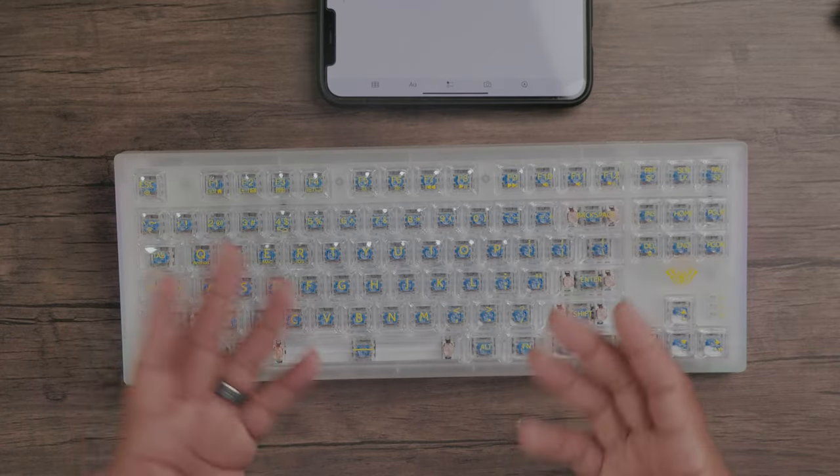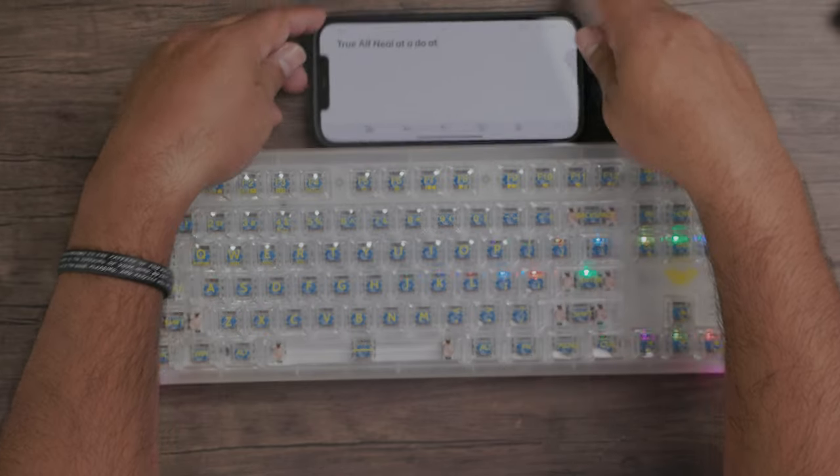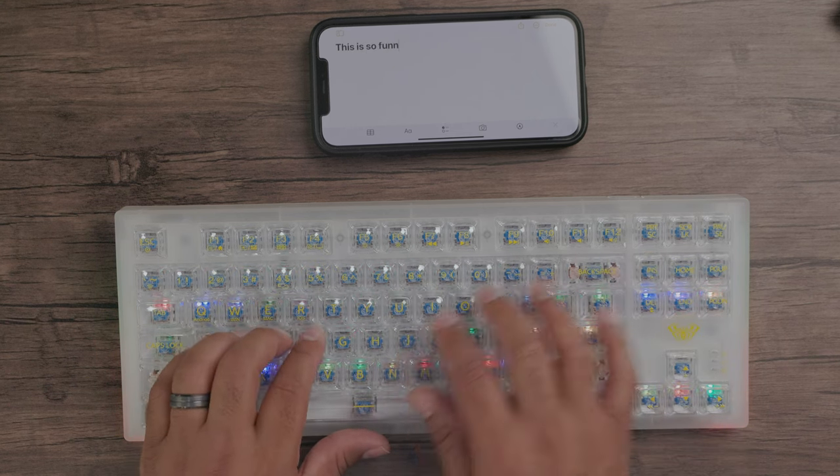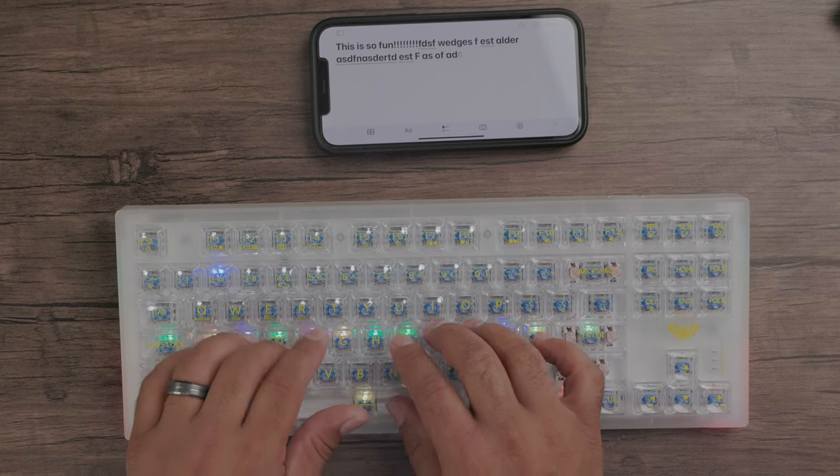Now let's do the same thing for my phone. I press Function + 2 and it's already connected to my phone — you can see it right there. Just like that. I really like that I can connect to so many different things. It's hot swappable, so I can go Function + 2.4 to connect back to my laptop via dongle, or Function + 1 for Bluetooth to my laptop, or Function + 2 for my phone — back and forth seamlessly.